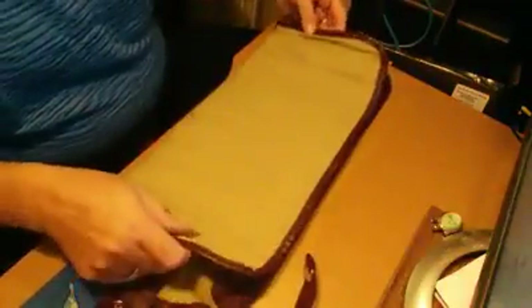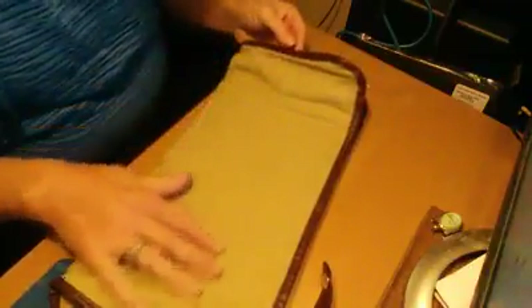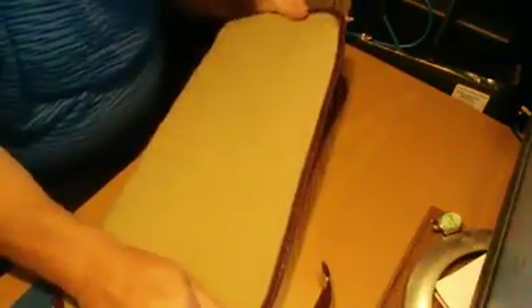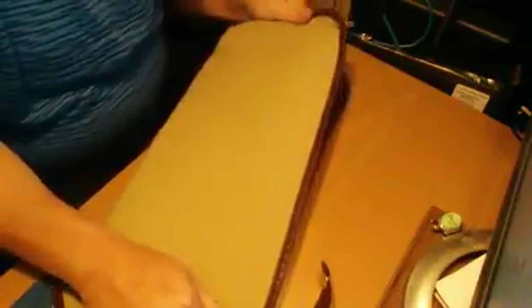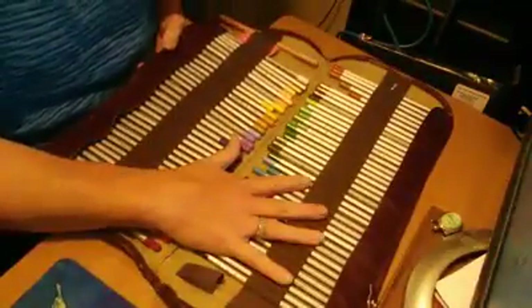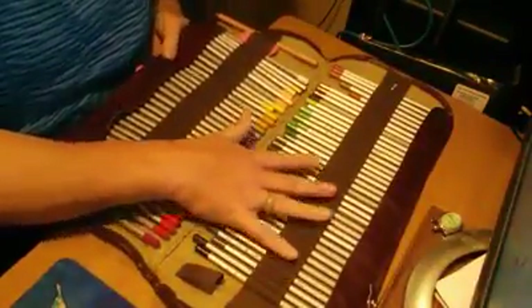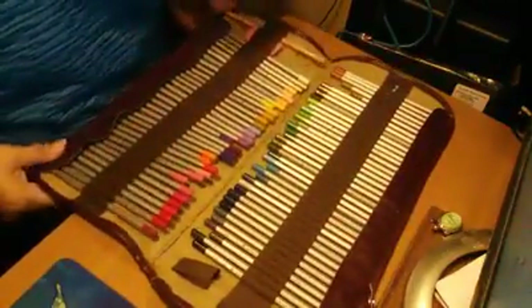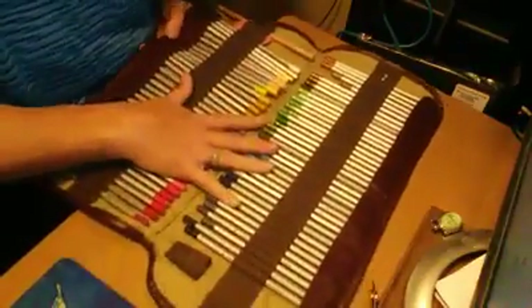But once your pencils are in here — I don't know if you can see this — there's a whole bunch of bunching. You see how I can stretch this out right here? I shouldn't be able to do that. Your pencils shouldn't make this bunch up like that. By the way, this holds 72 pencils, and it's made really well.